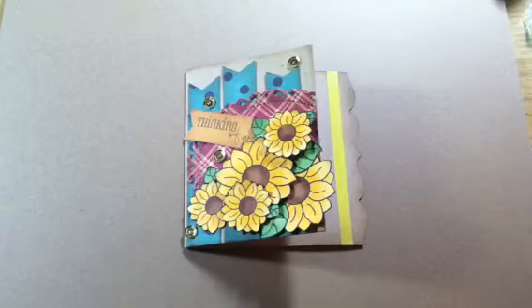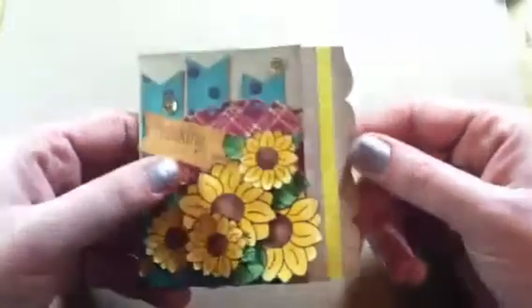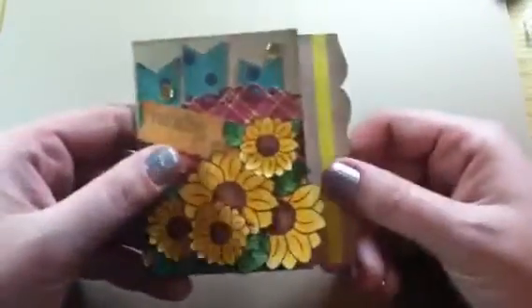Hi everyone, this is Bethany, BA Crafty Girl, and I just wanted to share a design team project for My Style Stamps. What I did is I made a little gift card holder slash card. The gift card holder is a die from My Creative Time, and it is super cool.